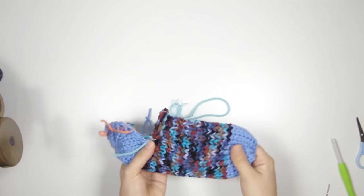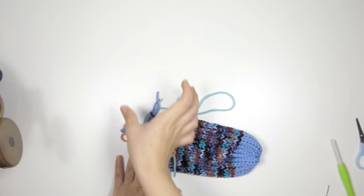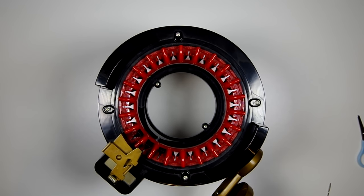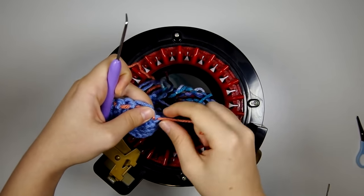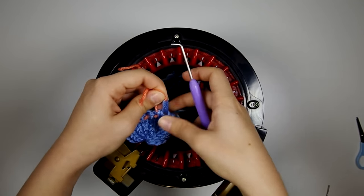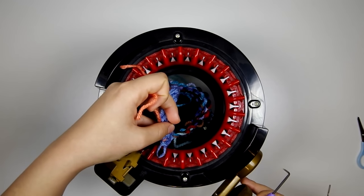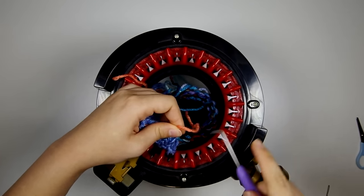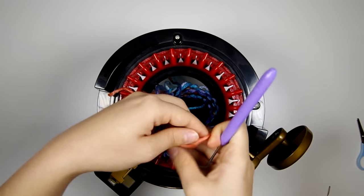So now we have our toe, our foot, and our heel, and we're going to pick up these stitches back onto the Addi to knit the leg part of the sock. I'm going to start by slipping this sock down into the center of the Addi — a loom pick is very helpful for this. I'm going to begin with the heel stitches, pull that stitch so it's long enough to pick up, slip the waste yarn out, and slide that stitch onto the first black needle under the hook. I'm going to pick up all of the stitches from the heel and hook them underneath the first eleven needles.